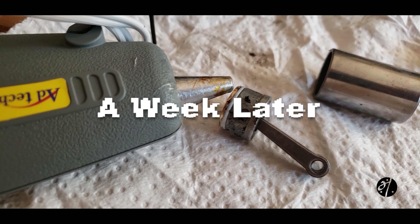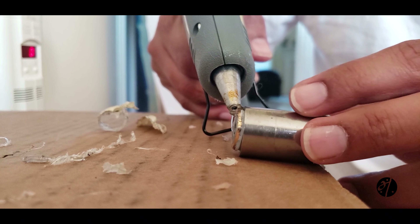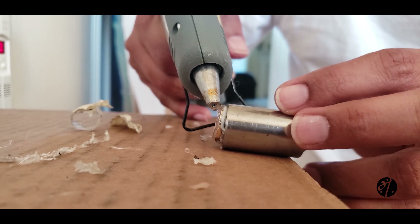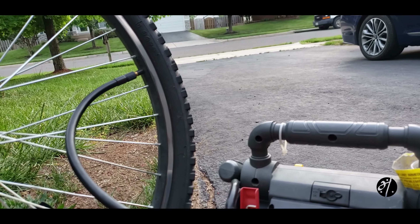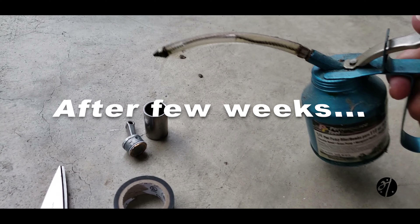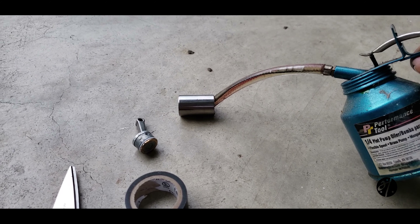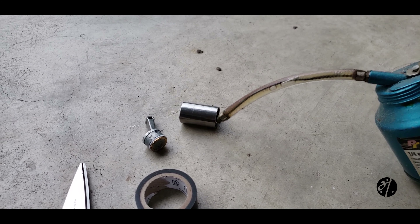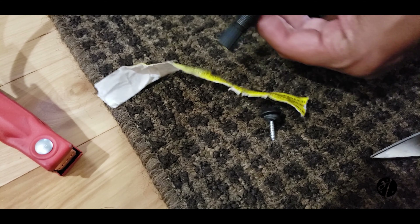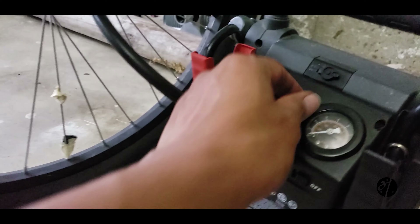So the tape worked for a week and then it stopped working. This time I'm gonna try hot glue and see if I can apply hot glue just over the piston ring — maybe that will work. The hot glue lasted for a couple of cycles. I think the problem is lack of lube, so this time I'm just gonna add some pump oil and go with a regular tip. Third time is a charm — let's test it out.